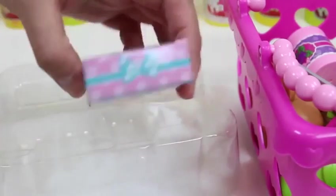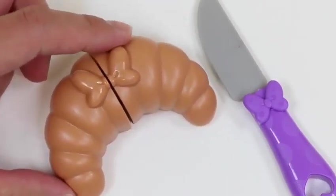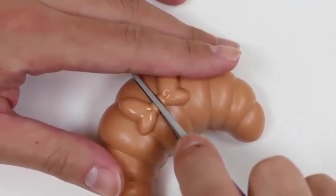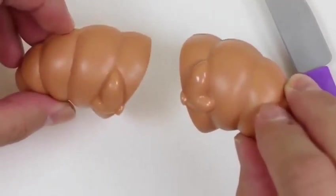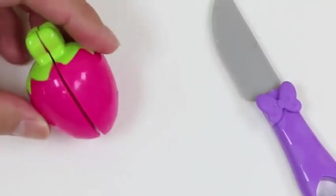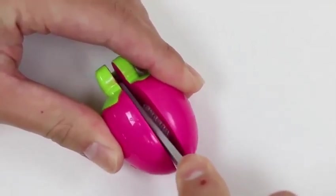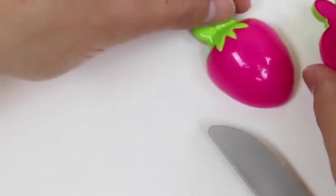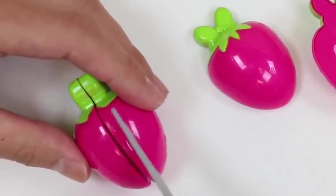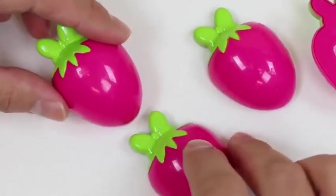Since Minnie loves wearing bows, we can make some bow tie pasta! Uh-oh, it looks like Minnie ate it all already! Now I'll cut some items in half to share with you guys! Whoever baked this is pretty good — Minnie's bow is right in the middle! Here's one of Minnie's strawberries — let's cut this in half! Actually, we have two strawberries, so instead of sharing half, we'll both get one full strawberry each! I'll still cut this in half though — mmm, this looks sweet! If you look at the leaf, it's Minnie's bow!